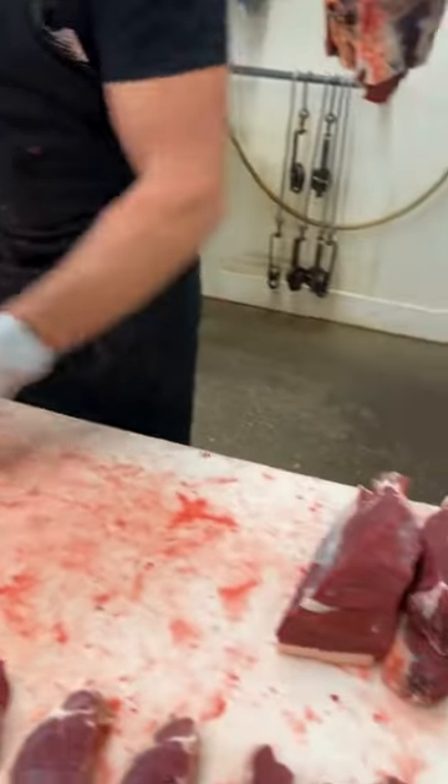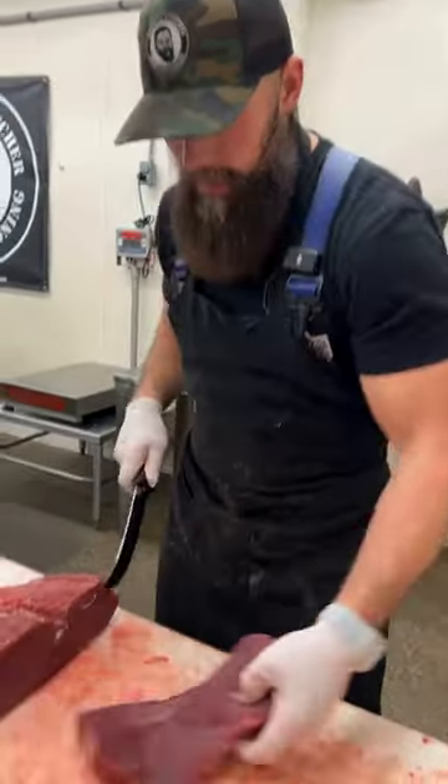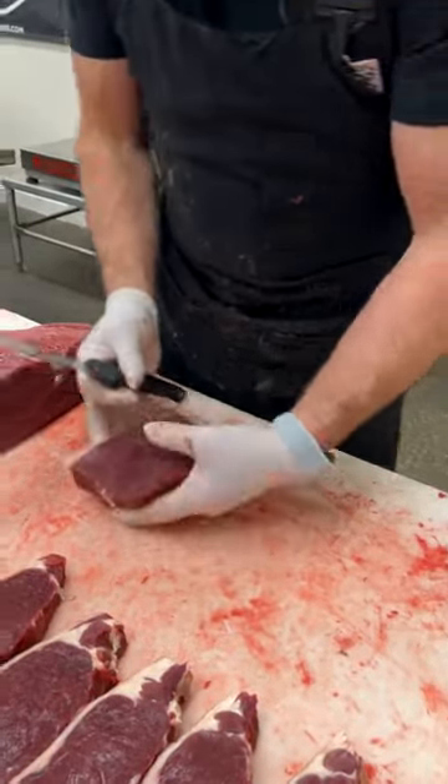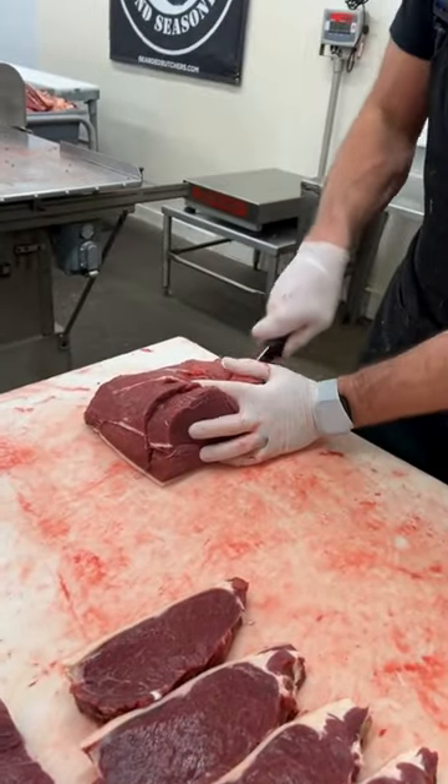picanha on bison — it just doesn't merchandise well for us. A lot of folks in our area don't really know what it is or what they would use it for, so we leave that sirloin cap on our steaks.